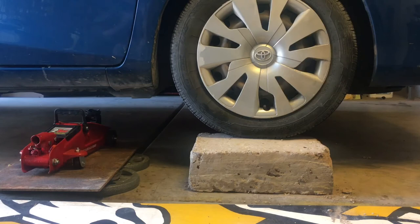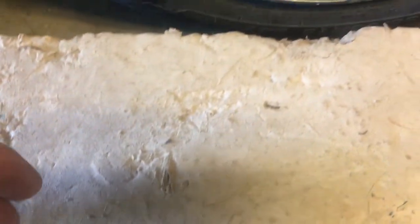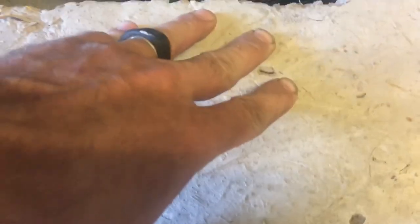Well honestly so far it doesn't look like it's crushed. I'll know once I jack this back up and see, but so far so good. It kind of makes me happy. This is a test I really wanted to see. It did not crack — the brick's in good shape.